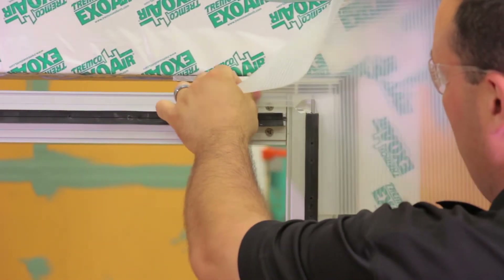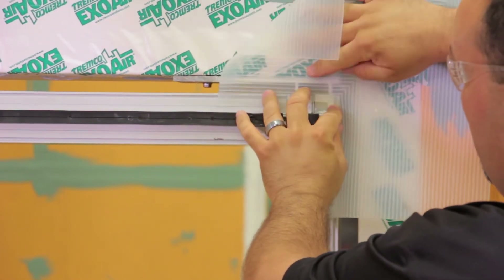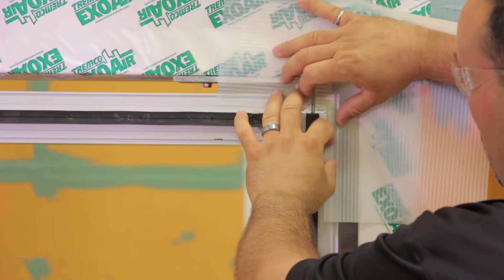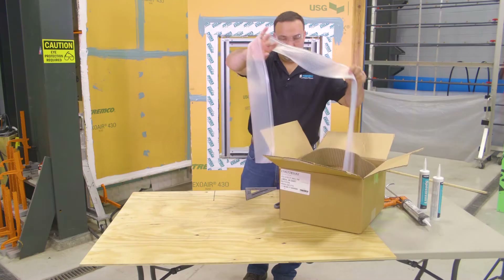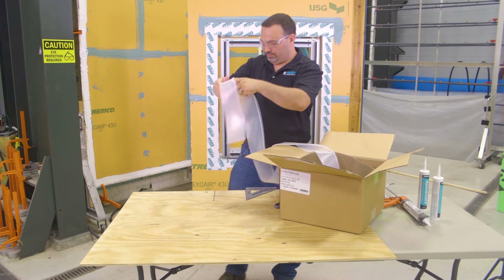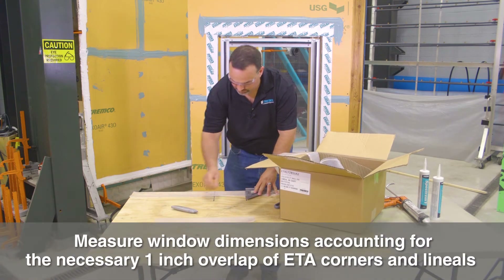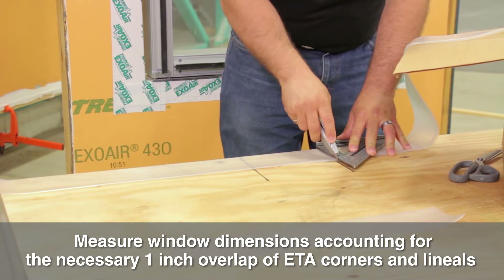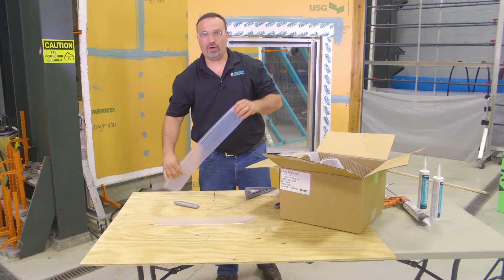As you can see, that ties in very nicely and allows you to get past that mullion stem. This gives you a nice flat bonding surface as well. Uncoil your material. Prior to cutting everything, I want to make sure that my dimensions are accurate.